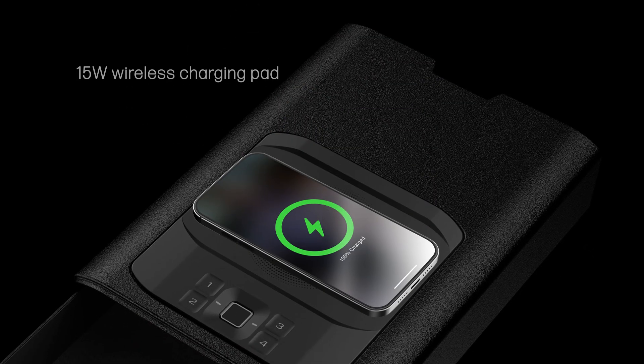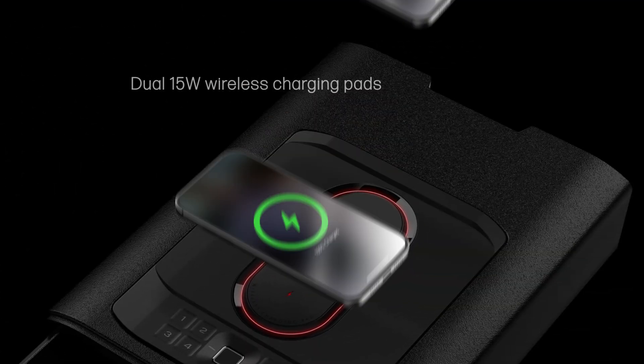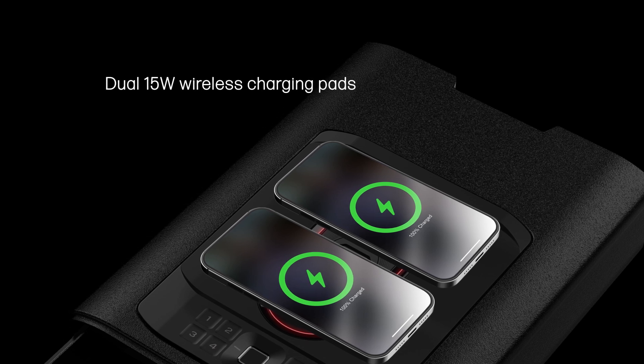The wireless charger always has 15 watts available for charging. This is also the case for the dual charger on the DS5i — both charging pads split 30 watts evenly for a guaranteed 15 watts per charging pad.